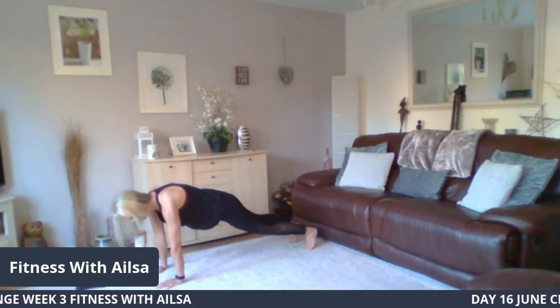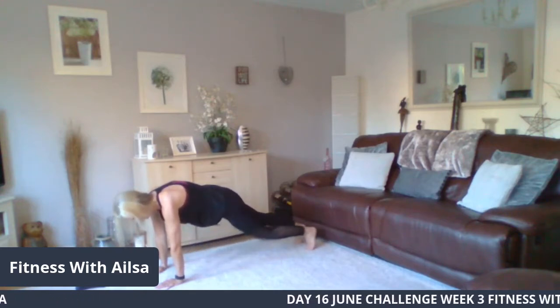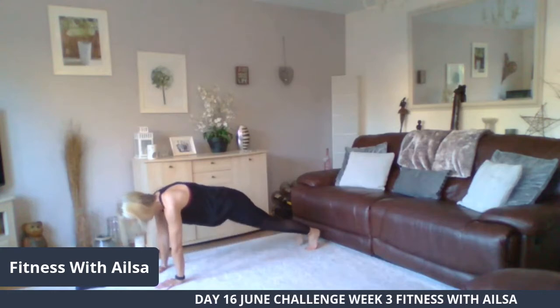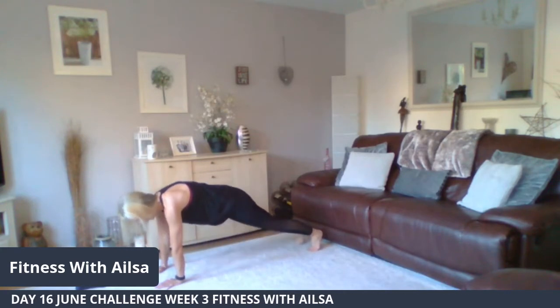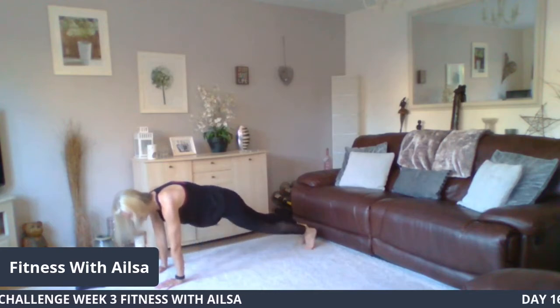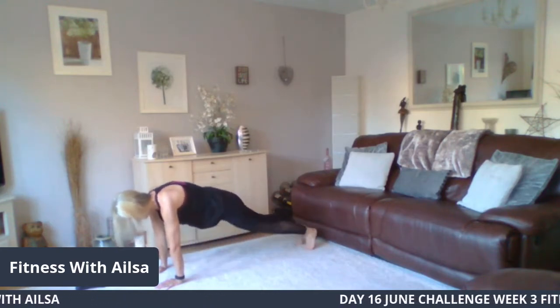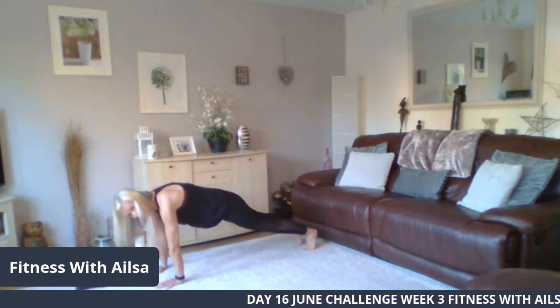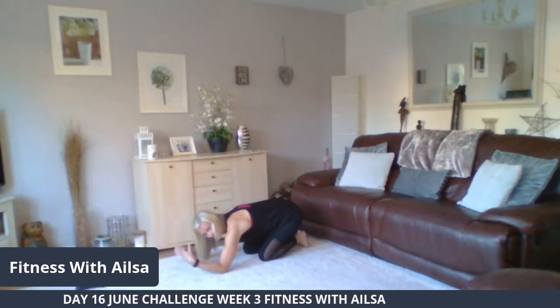The slider swipe is: forward, cross, back — forward, cross, back. We complete 10 repetitions of this movement, maintaining the plank position throughout. Well done, knees down, child's pose, rotate those wrists and take that weight off.